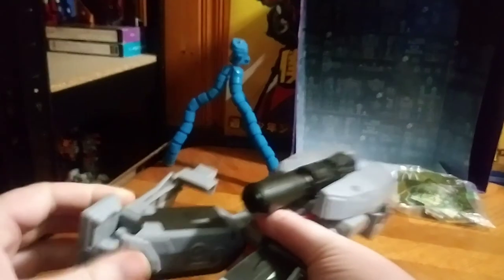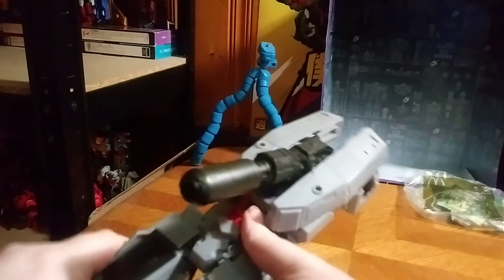Now let's get down to transformation, which is going to be very simple. First, you're going to unfold out the legs, straighten them out, fold in these panels, and then you're done. Very simple step. Second verse, just like the first — straighten it up, and that's all connected in.